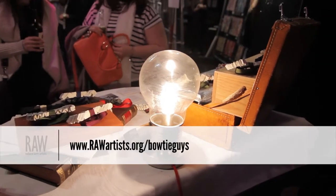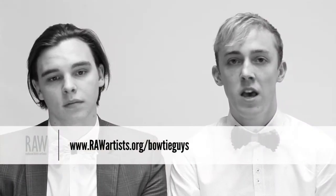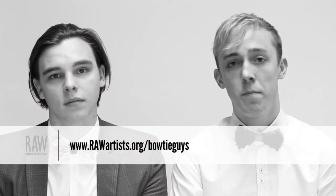You can find us on Raw by searching Bowtie Guys. We've also got an online store at www.bowtieguys.co.uk. We've also got Facebook and Instagram accounts as well. We're Bowtie Guys and we're Raw Artists.